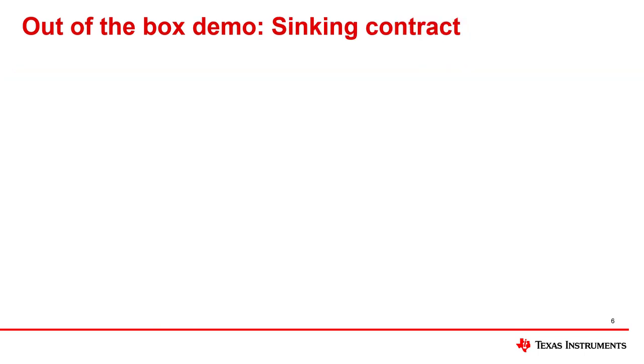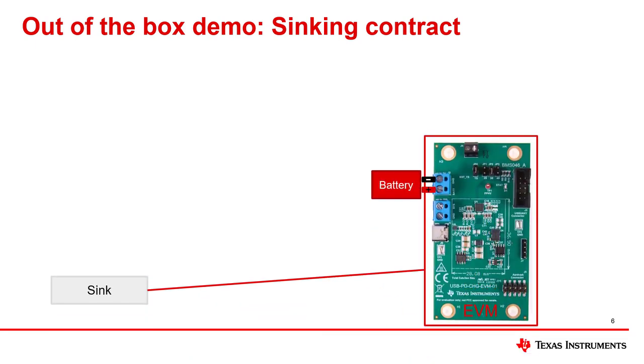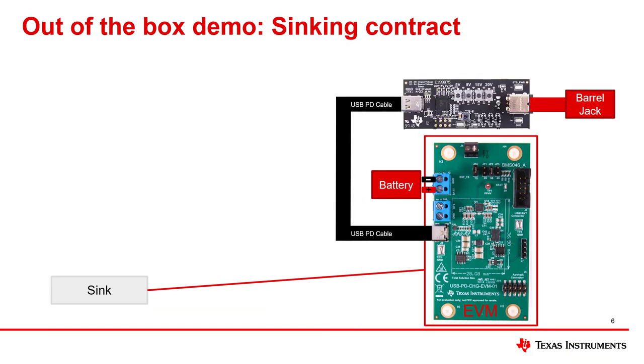The EVM comes with an out-of-the-box default flash image that can perform power delivery. When the EVM is connected to a PD source, it can act as a PD sink to charge the battery and/or deliver power to the system load. Please connect the barrel jack to the source board and connect the source board to the EVM using a USB PD cable. We will use the source board to demonstrate the power contract negotiation with the EVM by sinking power to the EVM.